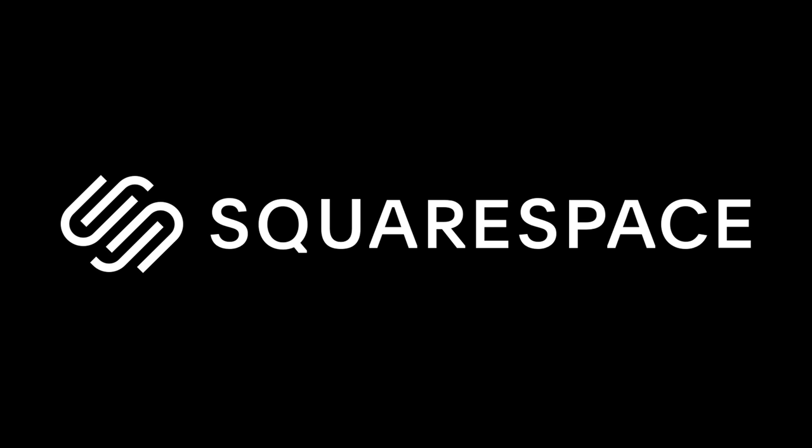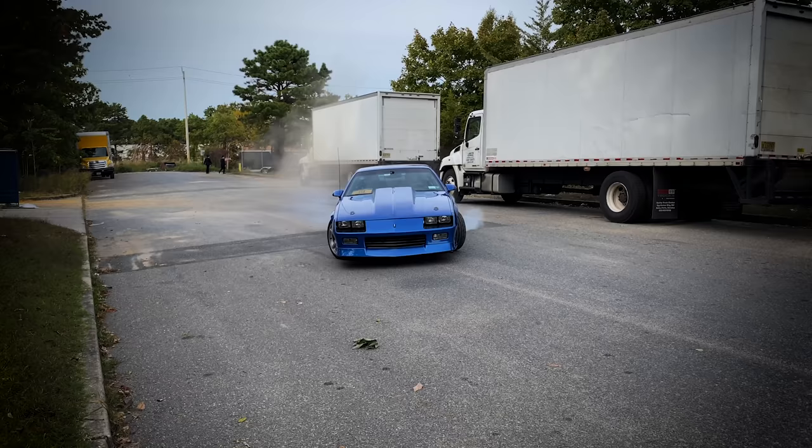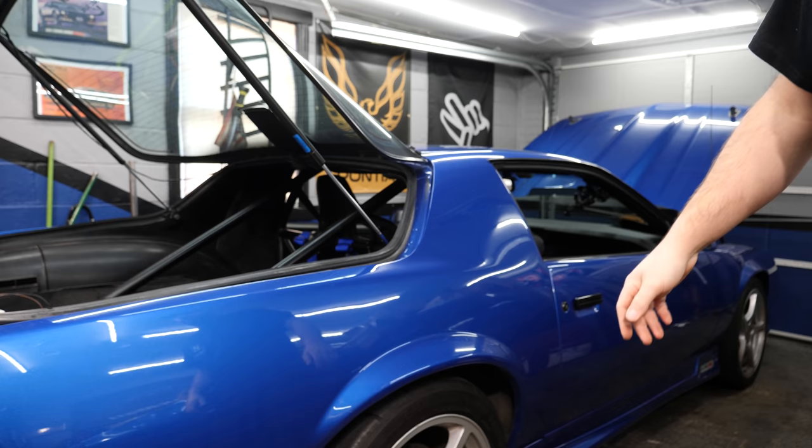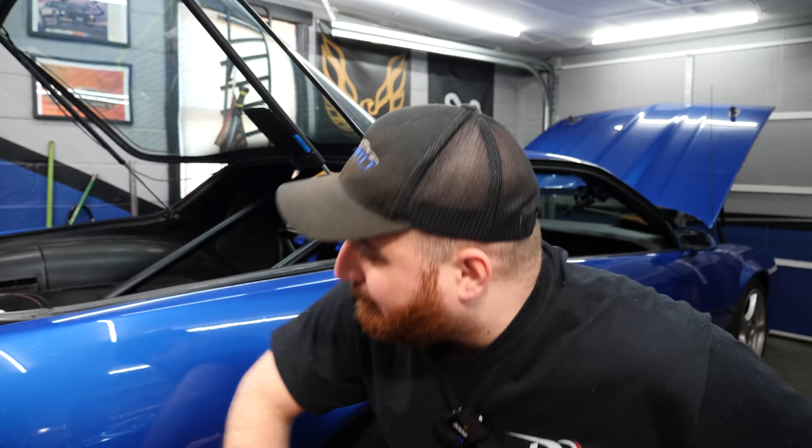Shout out to Squarespace for sponsoring today's video. Alright, so it's not a Trans Am, but we're getting closer with some Camaro content.